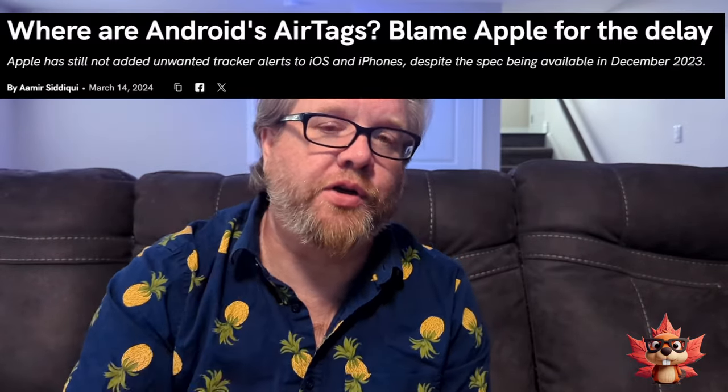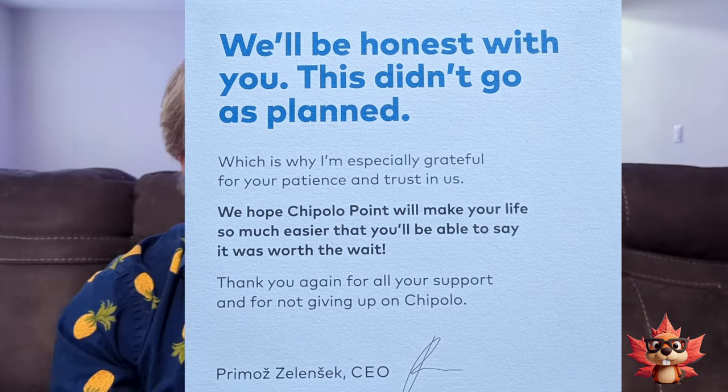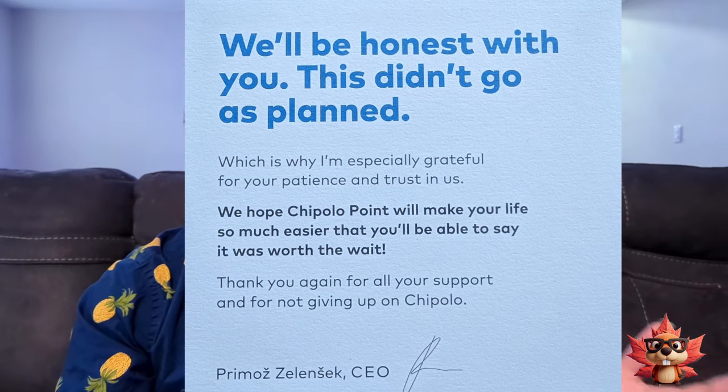Before I get to the unboxing, I just want to address the one-year delay between ordering and shipping. This was not Chipolo's fault. The delay was caused because of security concerns from Google and Apple about trackable products. They must have it all worked out now because finally the product has arrived and is working on the Android network. They did include an apology note with the shipping package. They don't blame anybody — they just come out and say we're sorry. Really classy of them to not try to put the blame on somebody else. Points to them.